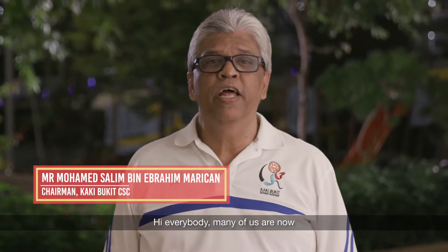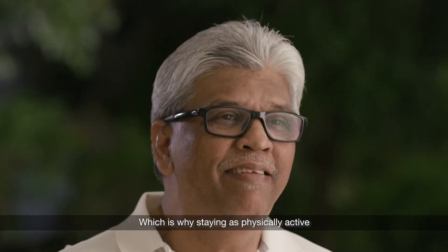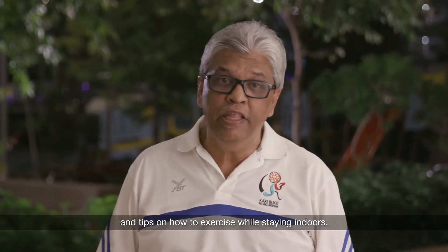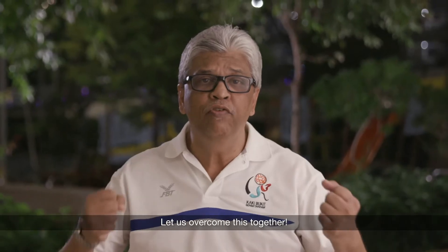Hi everybody. Many of us are now spending a lot more time at home than we might like, which is why staying physically active is more important than ever. Do watch our video series where we give you advice and tips on how to exercise while staying indoors. Let us overcome this together.